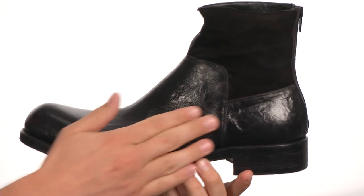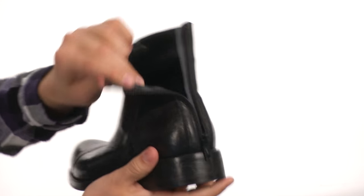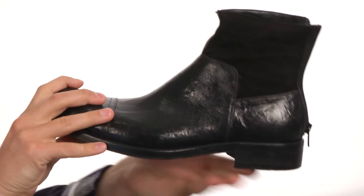The upper is made out of a very nice distressed leather with this suede detailing here at the top. In the back, we do have this zipper closure for easy on and off, and the inside lining is made out of very smooth soft leather as well. It's gonna feel great against your skin.